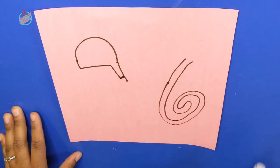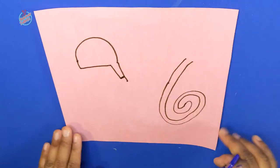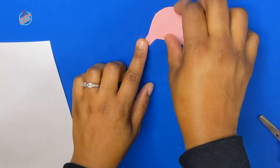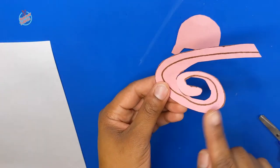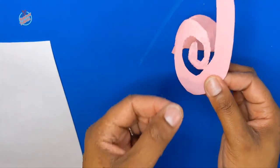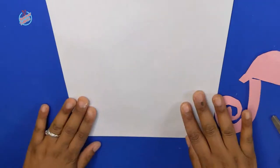After we've done that, let's go ahead and take our scissors and cut these pieces out. After I cut it out, I flip it over so it has a neater look — that way you won't see my drawing. Look at this curly, curly tail! We're going to be adding this to another piece of paper.